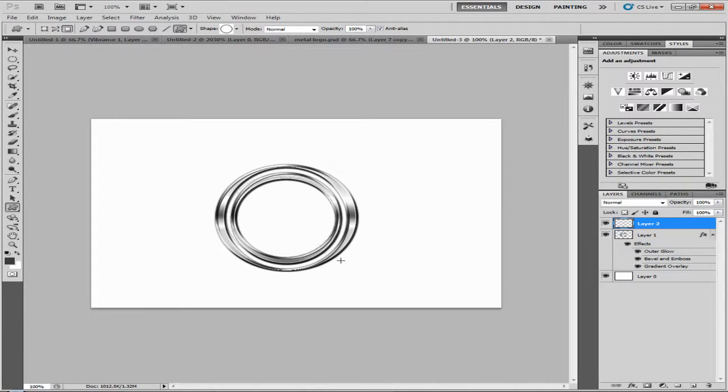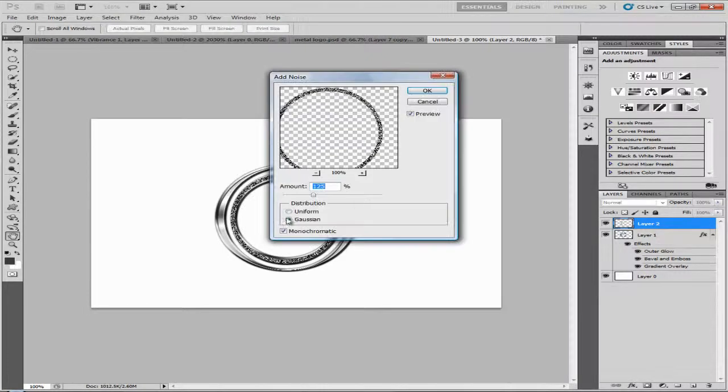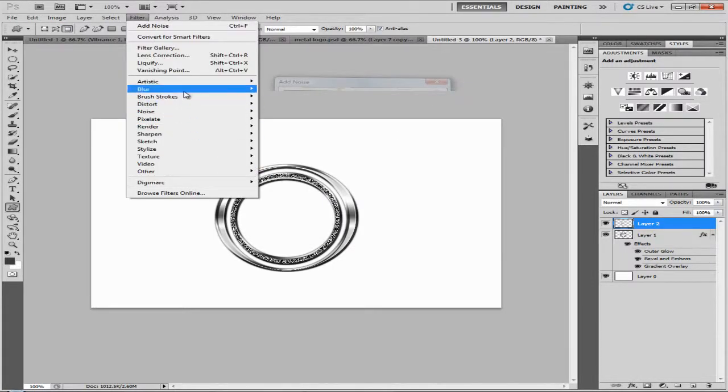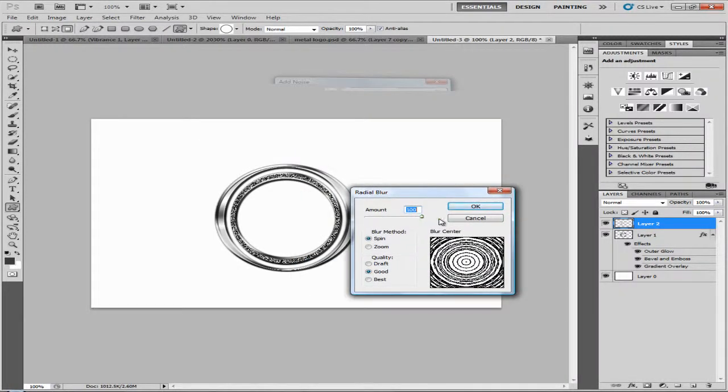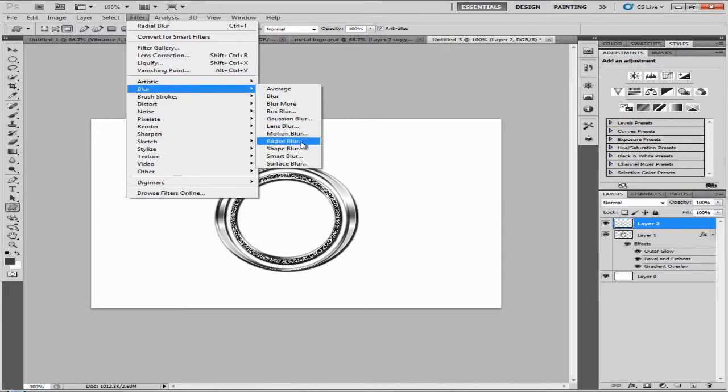Make a new layer and do the same again with the custom shape tool — make sure you click on the circle. Hold space to move it around and position it well. Now go to Filter > Noise > Add Noise. Set it to Gaussian, turn on Monochromatic, and click OK. Then go to Filter > Blur > Radial Blur, set the amount to 100, and make sure it's on Spin. Quality can be Good.